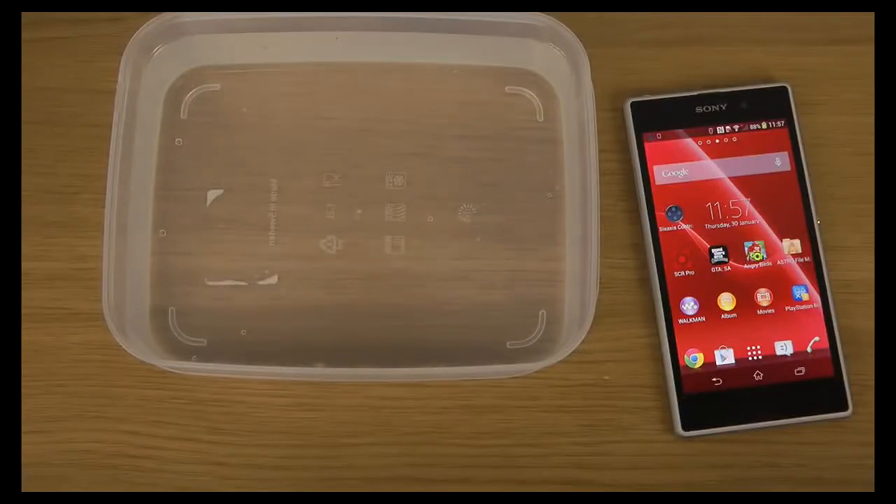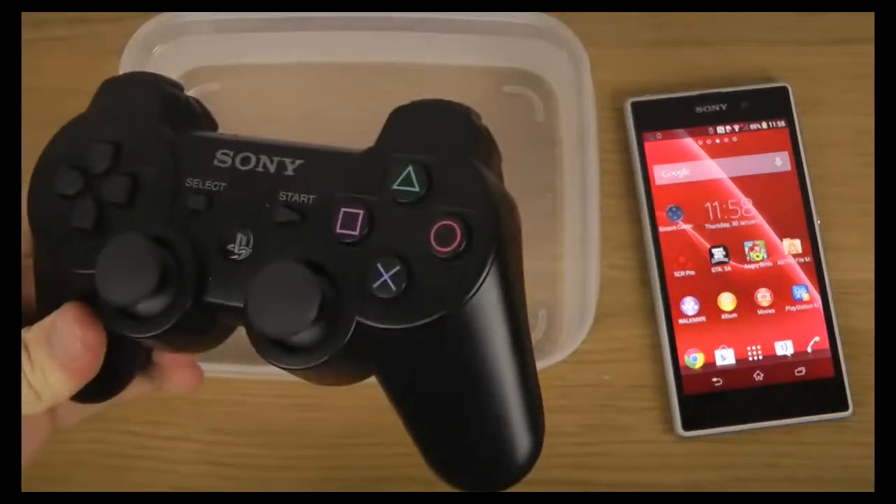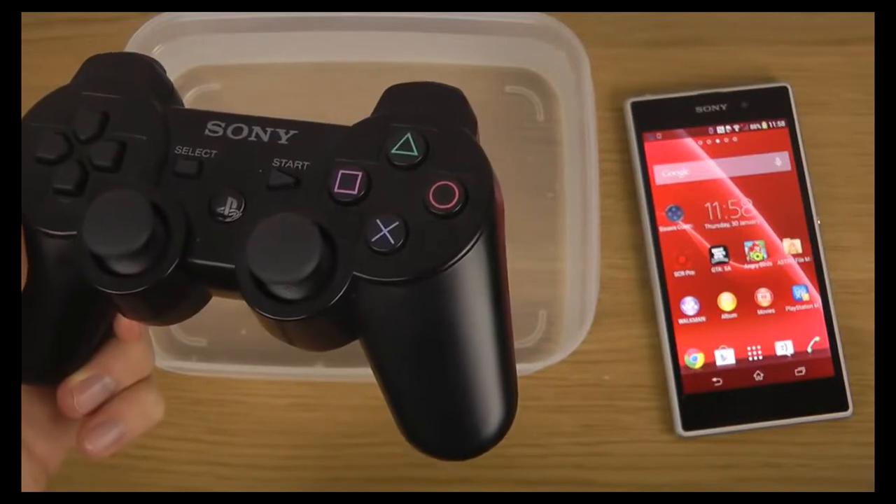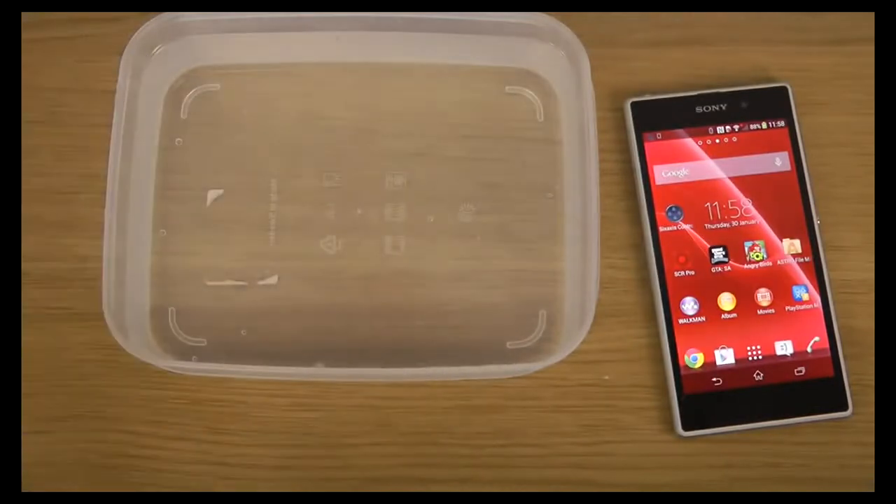So today I want to play some GTA San Andreas here, the latest Rockstar game on Android and smartphones and also iOS devices. I want to play it on my Sony Xperia Z1 phone underwater. And we're going to use this PlayStation 3 controller and try it out to see if it works.